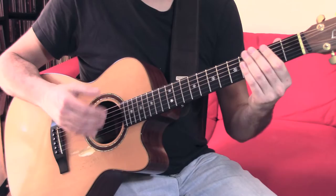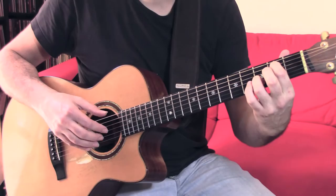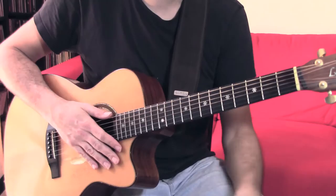The left hand plays a typical Dorian progression: Em7 and A7. This is quite easy, and all the hard work is done by the right hand.